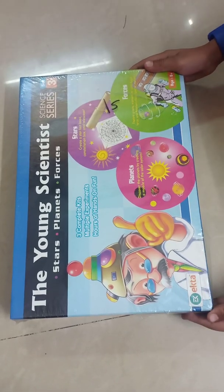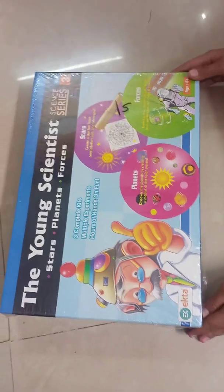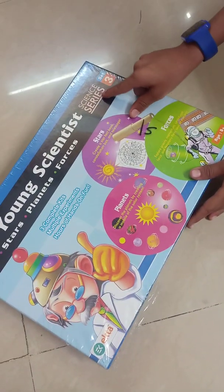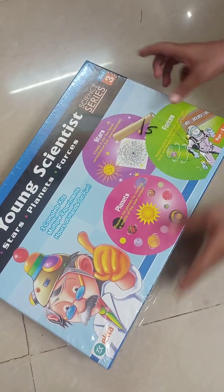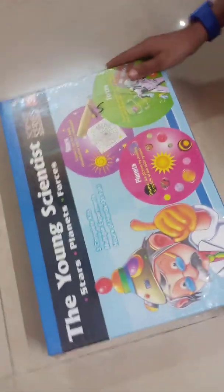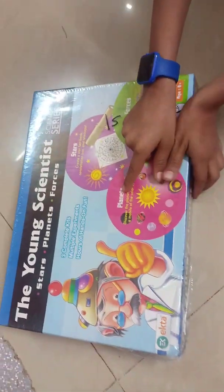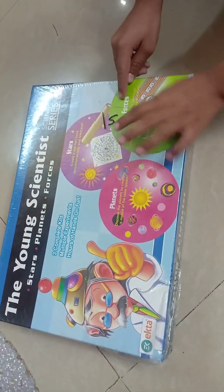Hello friends, today we will unbox a science kit. This kit's name is The Young Scientist. It's science series set 3. This science kit is from Ekta. It has 3 main things to do: planets, stars, and forces.